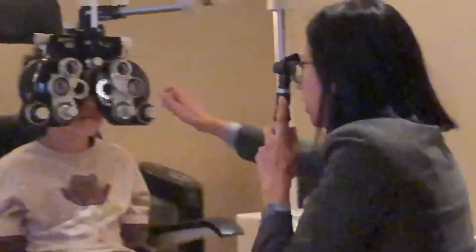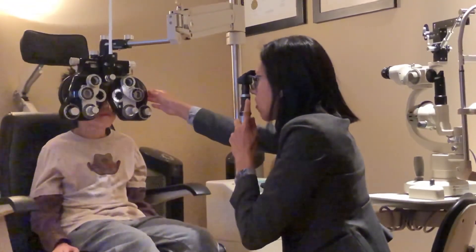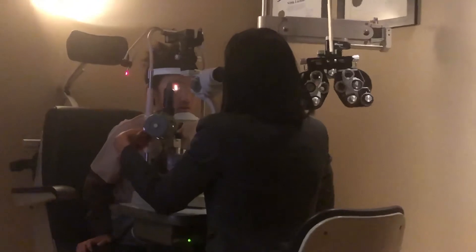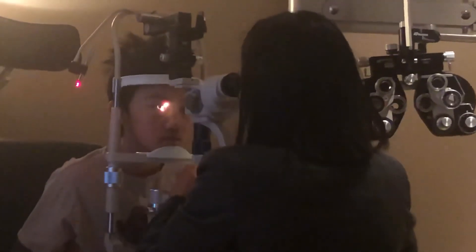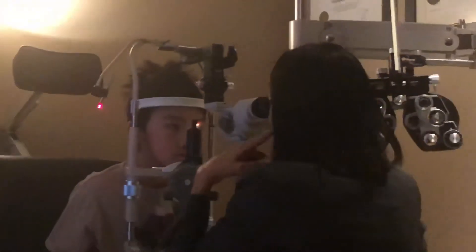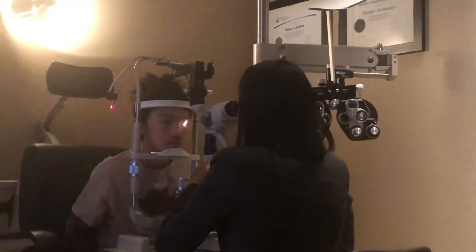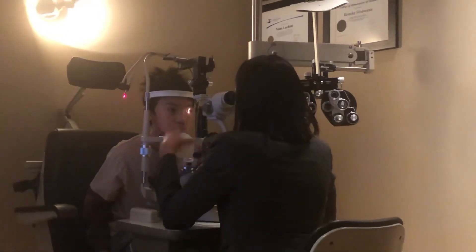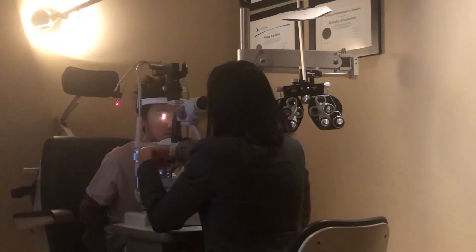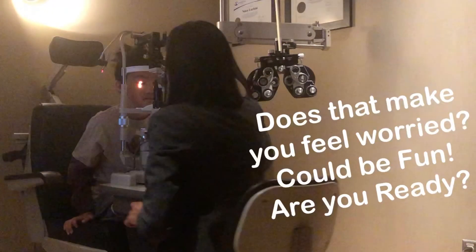Look straight, buddy. Big eyes. Look straight at my ear. Blink. And look at my ear. Blink. And look at my ear. And look to the right. Left. Right. And left. Good. And look at my ear. Thank you.